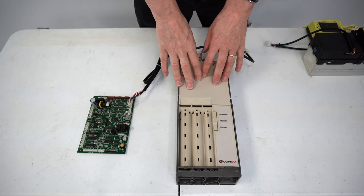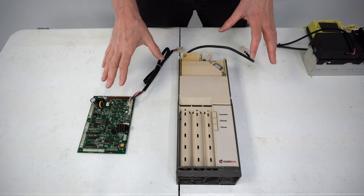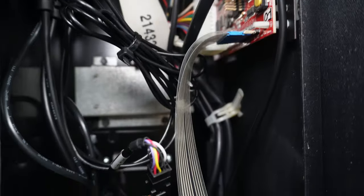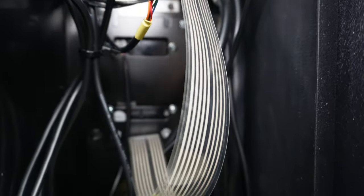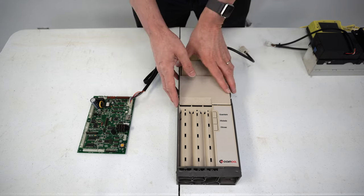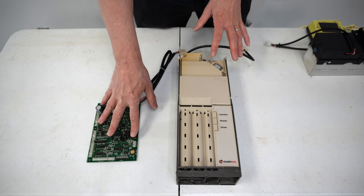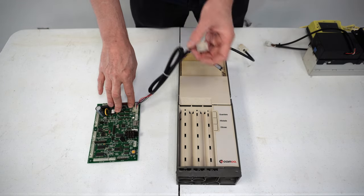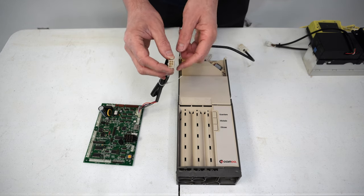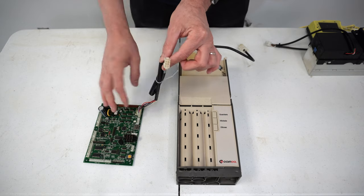I wanted to give you an understanding of how the MDB connection works inside your vending machine. When you look inside your vending machine, you're going to see a lot of wires and you may not be able to see how this daisy chain works on the peripherals. Let's start off with the basics. We've got the main control board of a vending machine right here, and coming off the main control board is your MDB plug. This is typically always going to be a female version of the MDB plug — the female side of it.